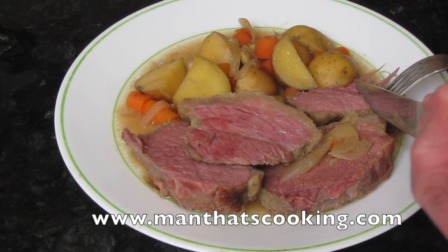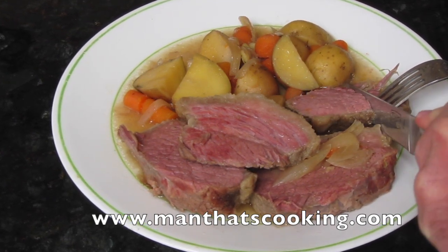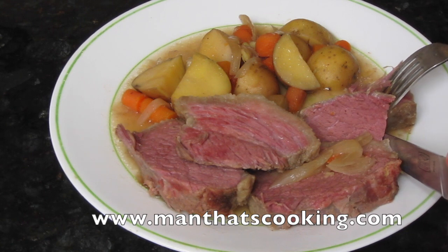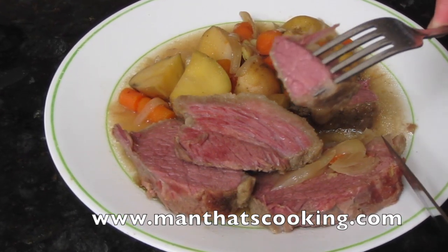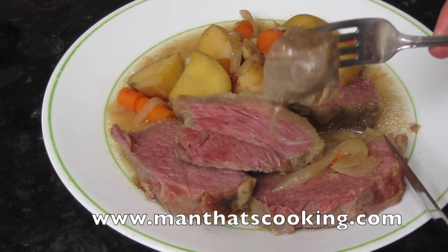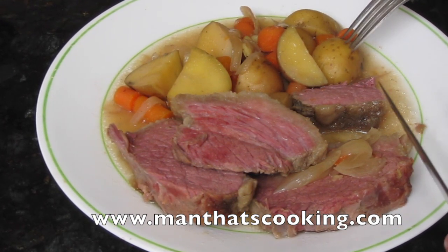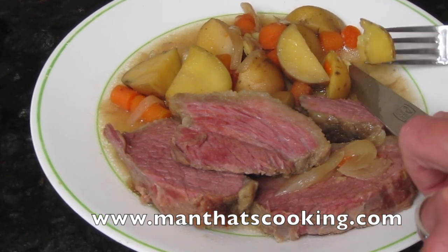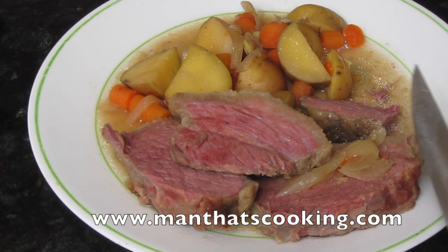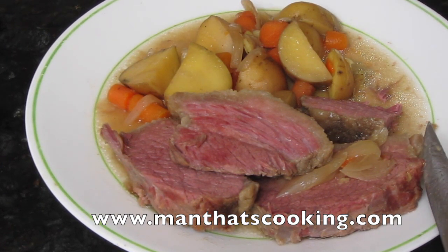Thank you for watching. Please like, subscribe, and give us some comments and feedback. Check out our other videos and recipes, and stop by ManThatsCooking.com for other recipes and products in our store. Hope you enjoyed this video — we'll see you on the next one.